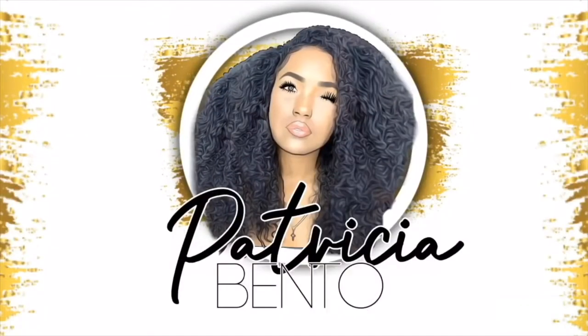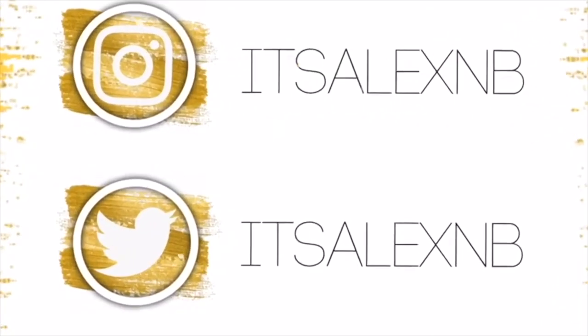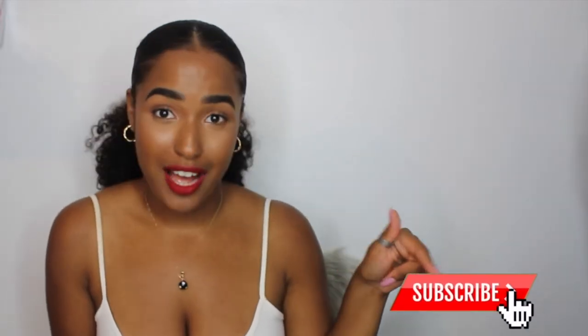Hey guys, welcome back to my channel. If you're new to this channel, my name is Patricia, welcome. Make sure to subscribe if you haven't yet, and don't forget to like and comment this video.